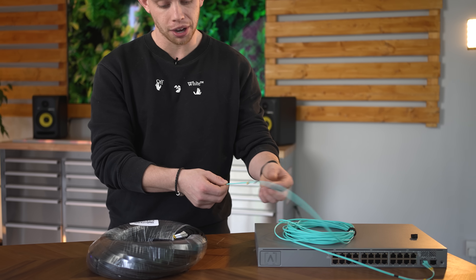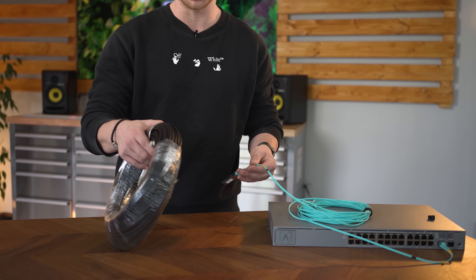I'll provide all the links to all of this stuff in the description, so if you just want to go down and purchase, be my guest. This is indoor fiber. This is outdoor fiber. So if you're going to run this stuff outside, make sure you get the outside variant with numerous layers of protection. Obviously if you go through this thing with a spade you're still going to need to replace it, but it just has a little bit of extra protection.